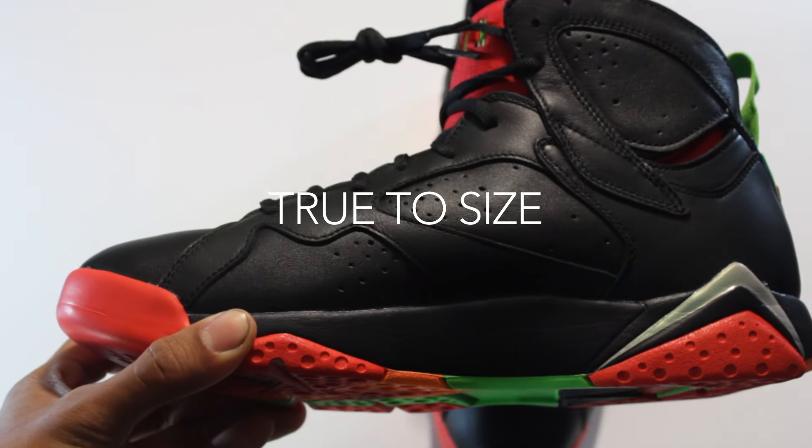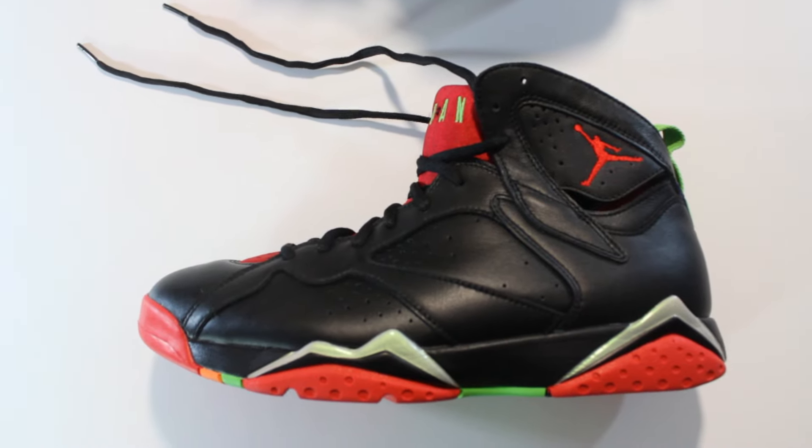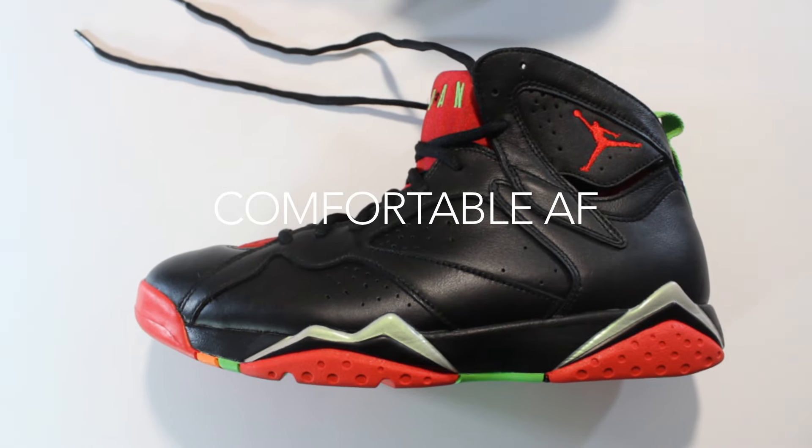If you guys are wondering, these do fit true to size. I'm a 10.5 and I like about half an inch of space in the toe box — that's exactly what these gave me.